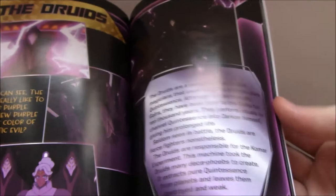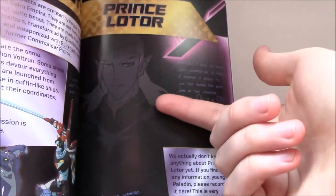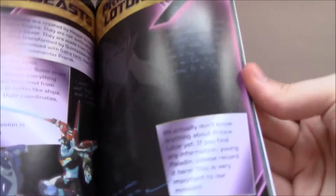Then the Commanders — Sendak from the first season, Prorok, of course — plus some idea of the Robeast. And it is interesting that there is a page on Lotor. Even though it's sort of faded out to some degree, that's an accurate portrayal of Prince Lotor as we know him in Season 3, and they just say they don't actually know anything about him — just that he exists.